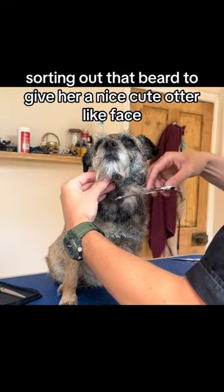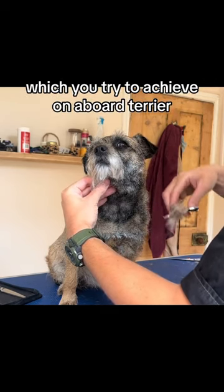Sorting out that beard to give her a nice cute otter-like face, which you try to achieve on a border terrier.